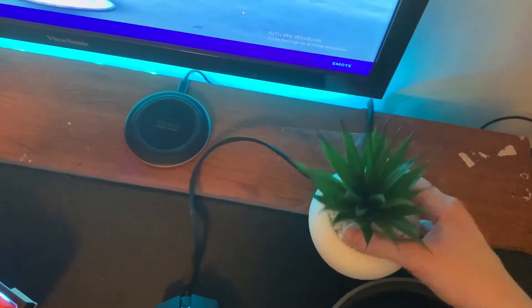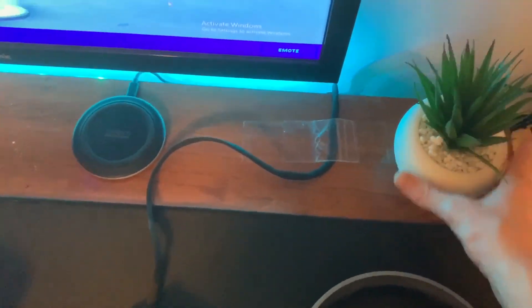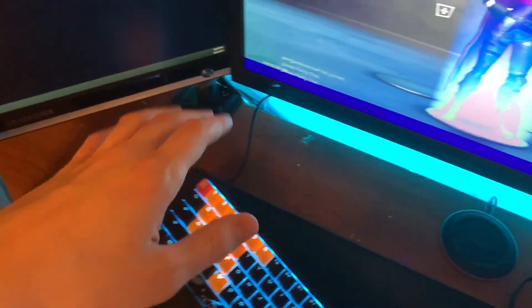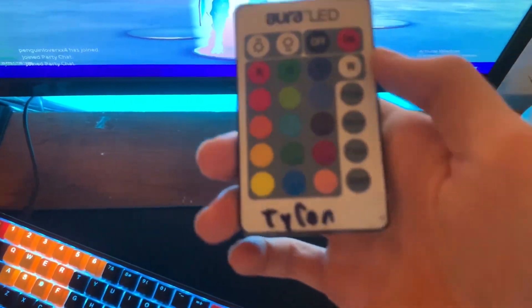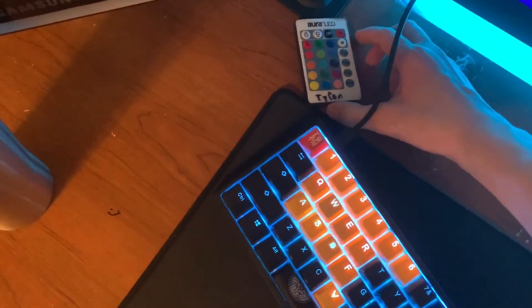I've got some coffee chilling here because I'm about to stream right after this video. I also have a plant — if you don't have a fake plant in your setup, I don't know what you're doing. I have a wireless charger; normally when I'm streaming I'll just place my phone right there. And this controller here controls my lights — I normally keep them on blue because it matches my setup.